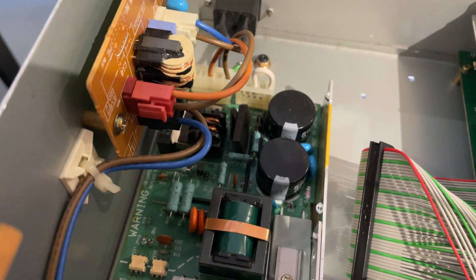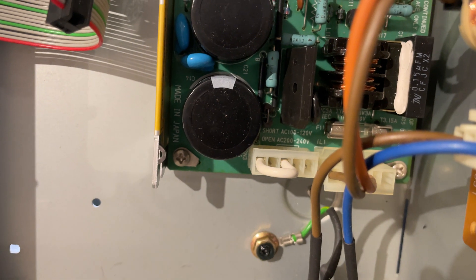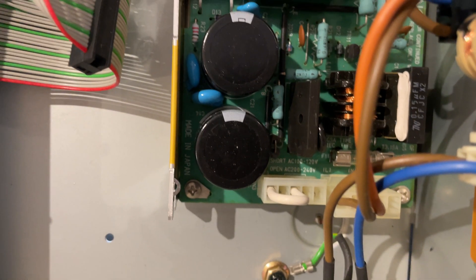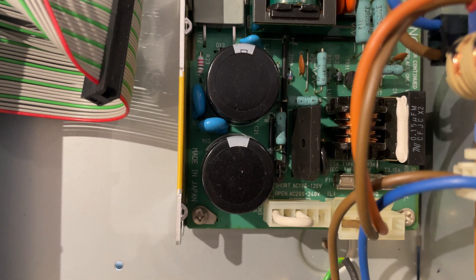It has a little jumper on there. If we look on the PCB itself, right up close, you'll see that it says 'short AC 100 to 120, open AC 200 to 240.' You see how there's like a little white line on this side — that little thing, that's what it's referring to as the jumper.